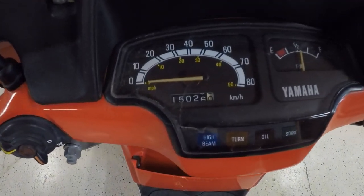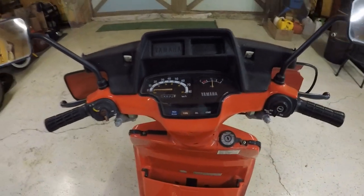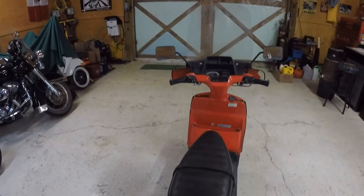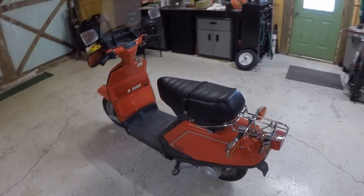It's got fifteen thousand and twenty-six kilometers on it. The fuel gauge works, all this stuff works on it. It's a nice little scooter if you're into those — it'd be a nice little project to restore.